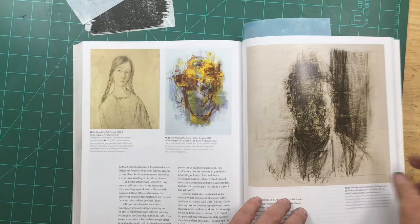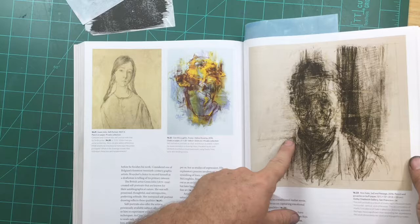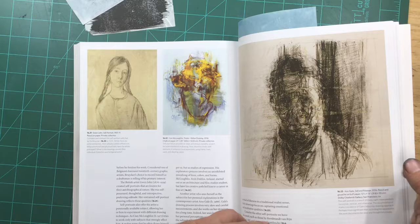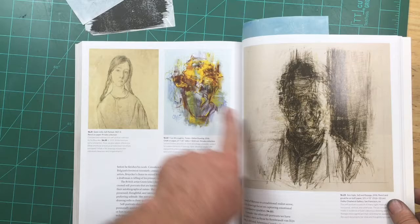This drawing by Ann Gale — who, by the way, is Eric Elliott's teacher, your painting professor here at CMU — this is about mark making, searching, scratching and tearing into the paper, really trying to get at this question of the psychological space. And here, this is definitely psychological — this is more emotional, right? How am I feeling in the marks that I'm making in that space?